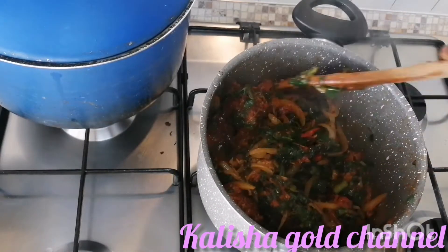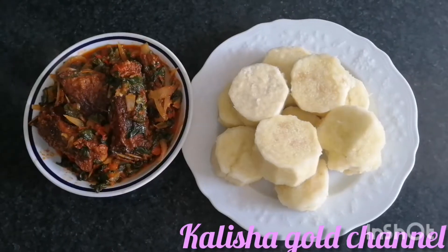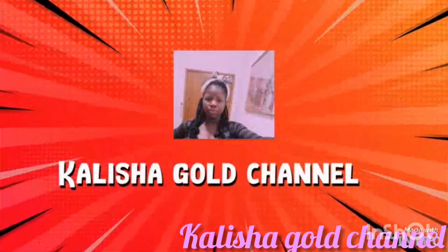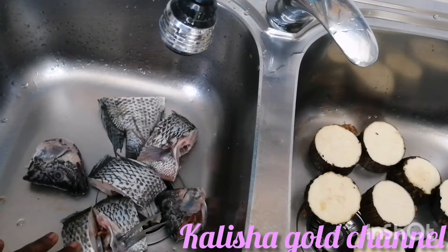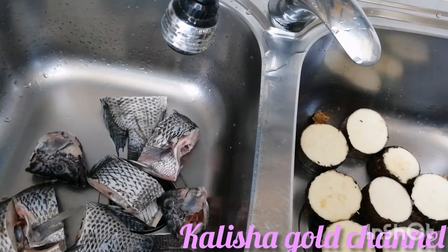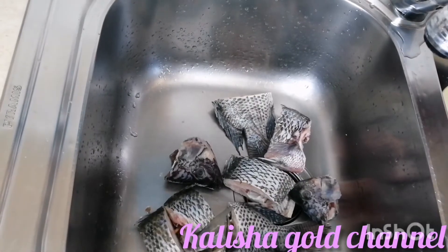Welcome back to my YouTube channel, guys. It's Kalisha Goode's channel, in case it's your first time here - thank you for stopping by. In today's video, I'm going to be showing you how I prepared my vegetable sauce and tilapia fish. This is my yam; it's been sliced, and the fish I have washed before, but I'm going to wash again.